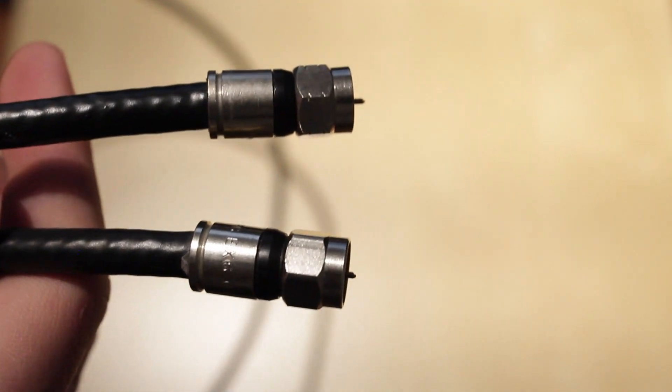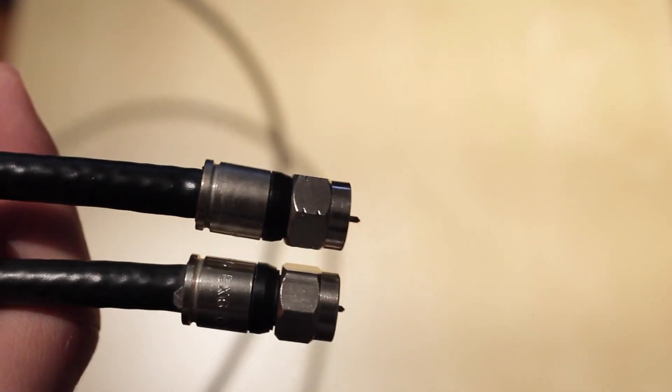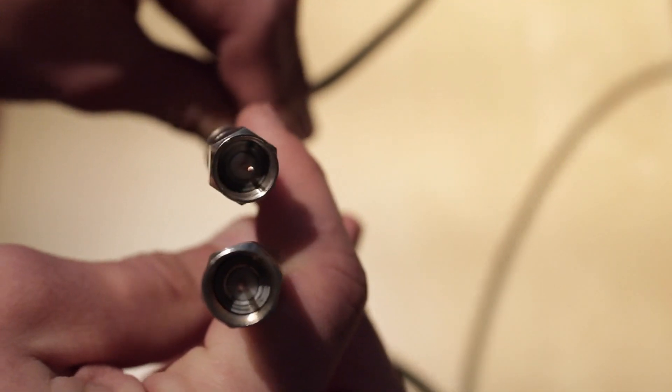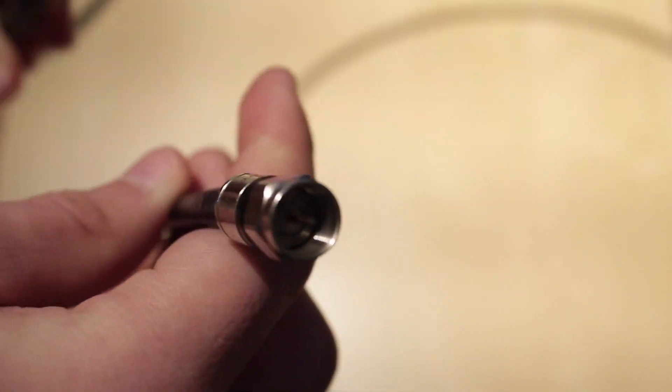Lastly, this is a coaxial cable, or coax, and it is very different from the rest. It is a very durable cable that has an F-type connector on each end. This cable is used for connecting your cable modem to the internet service provider.